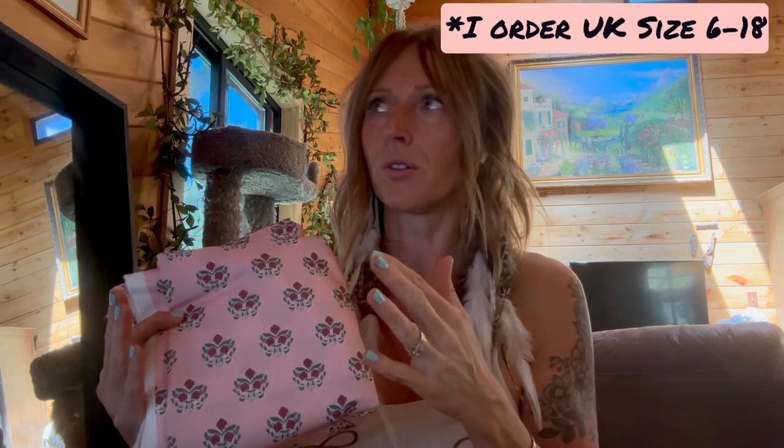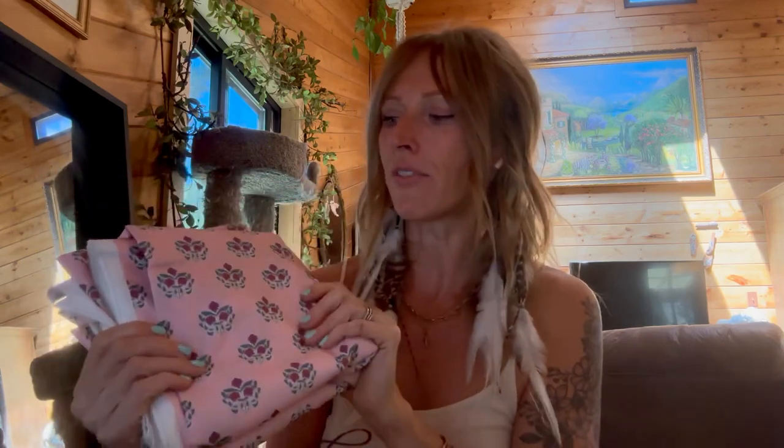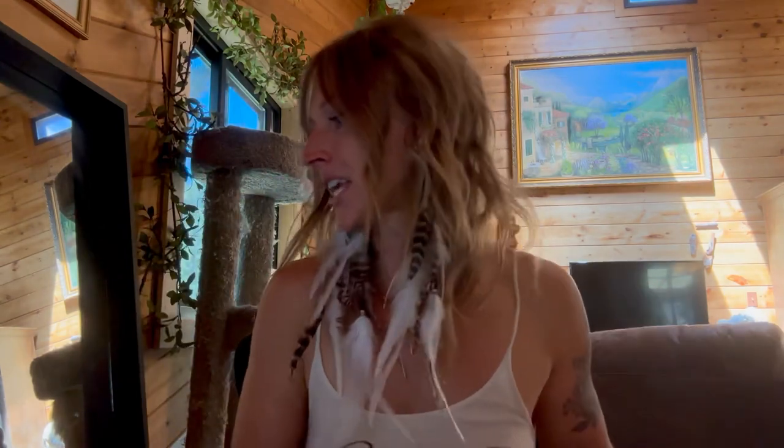I actually measured the fabric out of curiosity. This fabric is 2.8 yards or 2.64 meters long, and the width is 57 inches or 1.4 meters. I ordered the box for the smaller size range — I think it's like double zero to maybe a 10. That's what you get in the smaller size range. This is definitely enough to make a very lightweight strappy sundress, or I could make a cute skirt. I think this would also look really cute with the Tilly and the Buttons Mabel blouse. I don't think there'd be enough for the dress version due to the shirring, but the Mabel blouse would look really cute with this Indian block print.